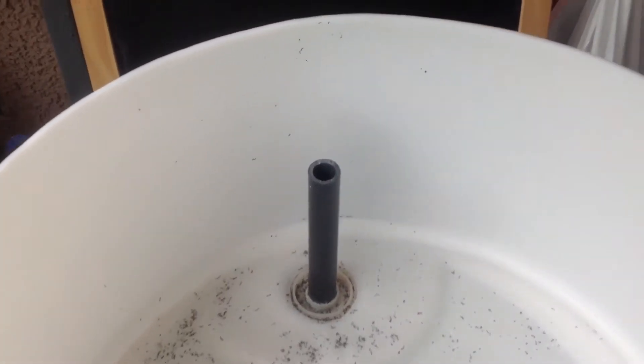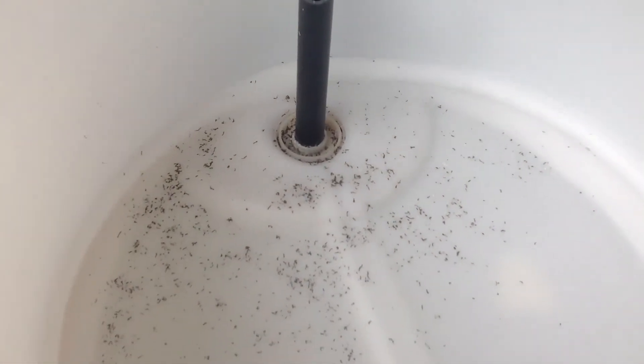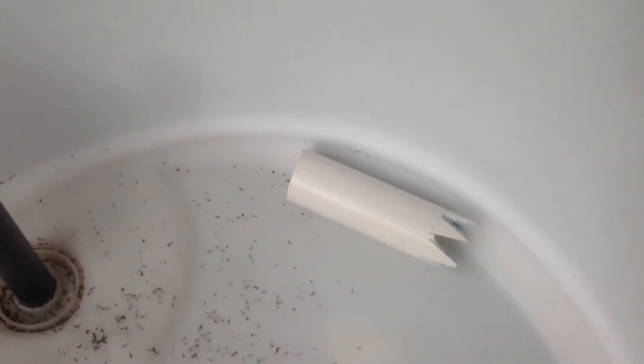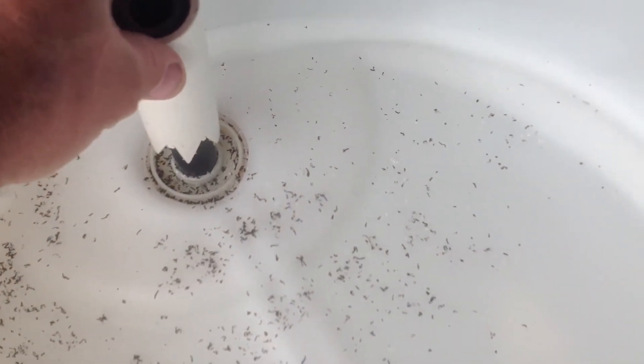I cut this stand pipe off at the height of the grow medium I'm going to put in this barrel. Next, I'm going to take some inch-and-a-quarter PVC, cut some holes on the bottom of it, and it's going to go right over the top of the stand pipe with a cap on it. That cap is going to cause it to create a siphon.